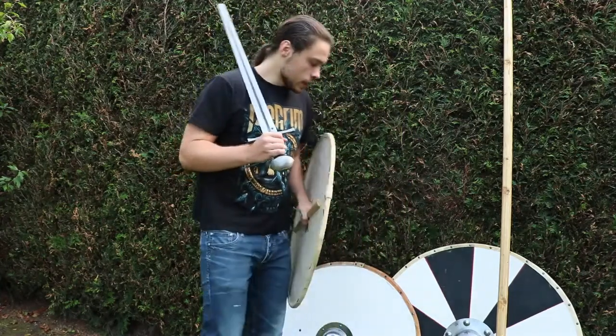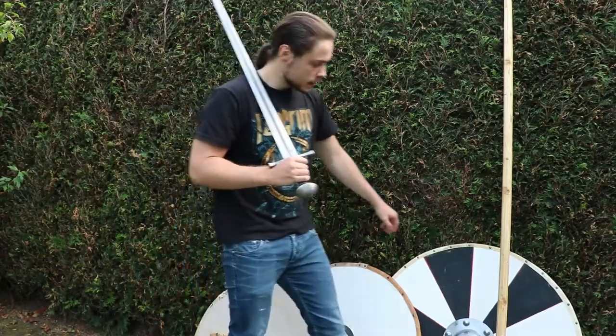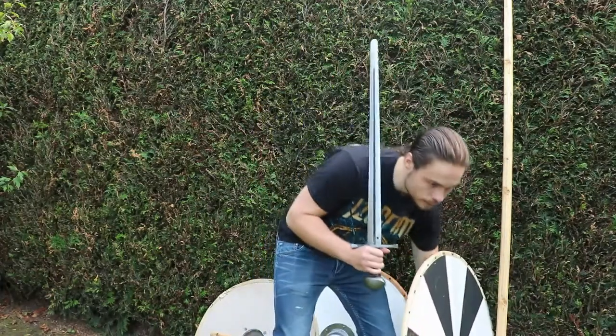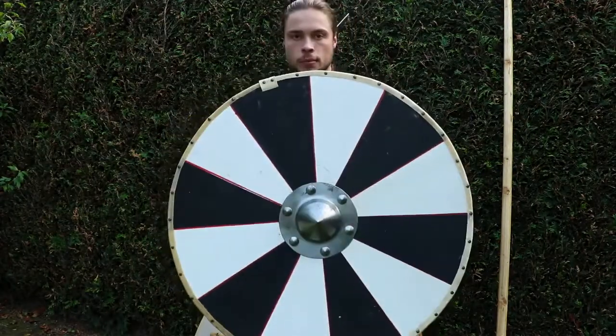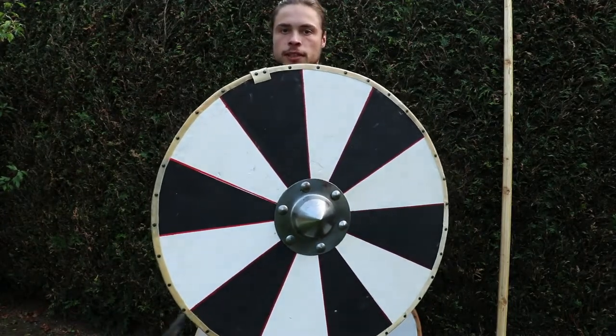But if you're standing in a formation, you may want to have a bigger shield. That's a bit of a no-brainer — bigger shield, more coverage, and this way you can protect yourself and your buddies better.